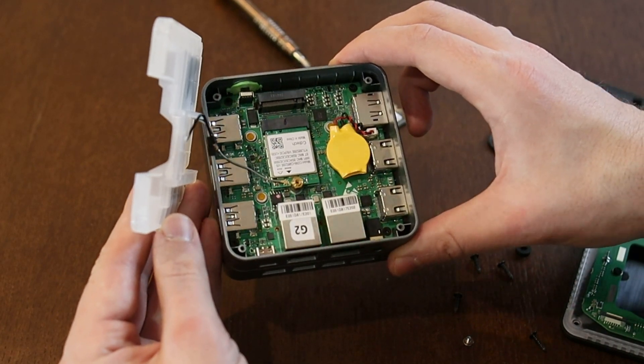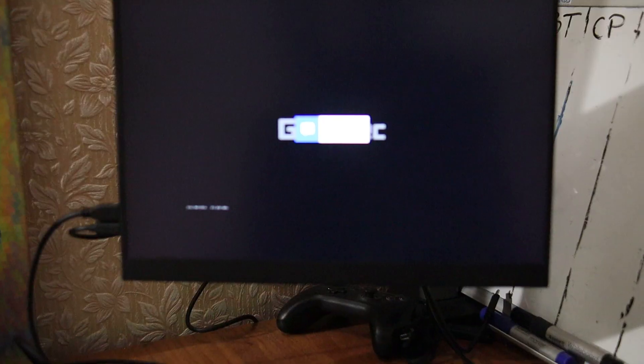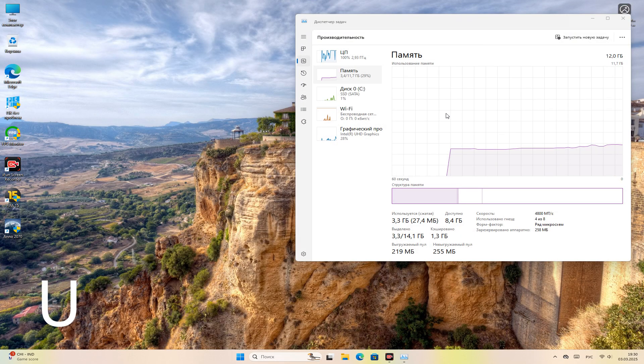There's nothing more to disassemble, so let's put it back together and boot up Windows. How long will it take to boot? It took approximately 26 seconds in total, including the BIOS startup, self-test procedures, and finally reaching the desktop. Windows 11 is already installed.